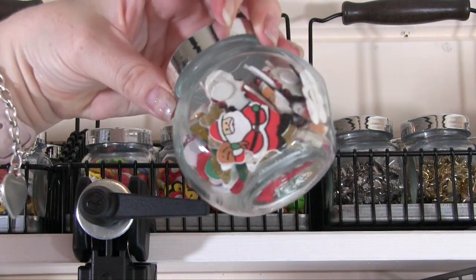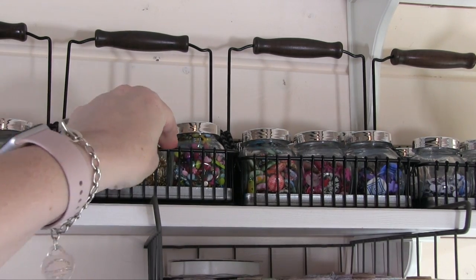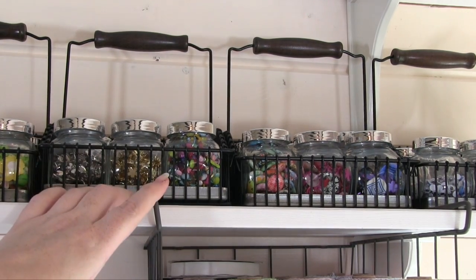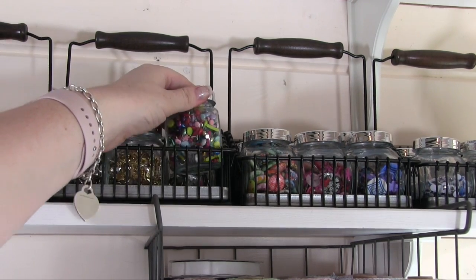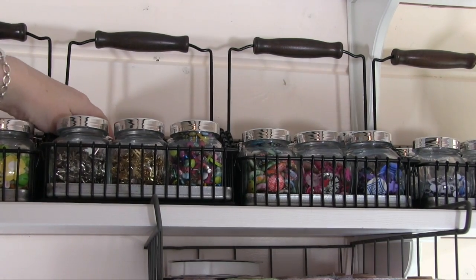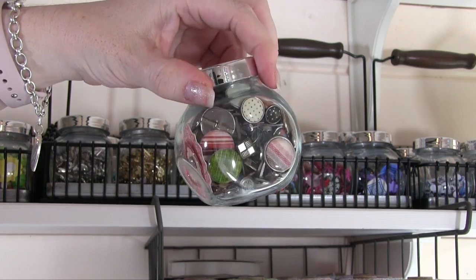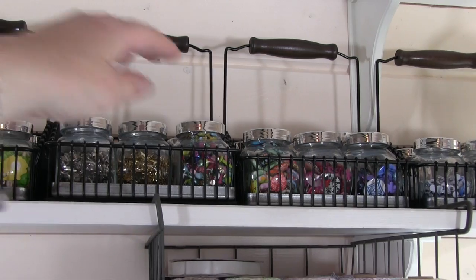And then Christmas wooden ones. So in these next two baskets we've got all my brads. We've got silver brads, gold brads, coloured button brads, and big designer brads I would call those.